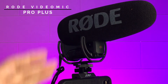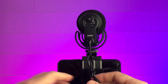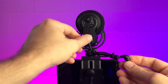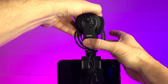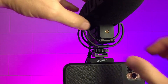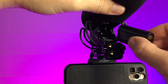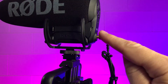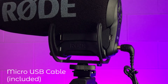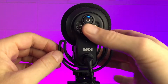This is what the Rode VideoMic Pro Plus looks like, here attached to my iPhone 11 Pro. It comes with a cable that you just plug into the back. As far as power goes, it comes with its own rechargeable battery that slips out and lasts for hours. When you're low on battery, you can recharge it via a micro USB cable. To turn it on, press the power button at the top and wait for the blue LED to turn on.